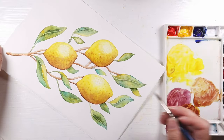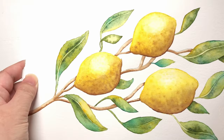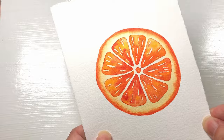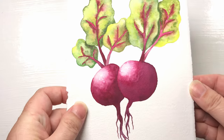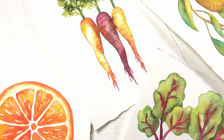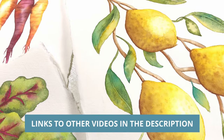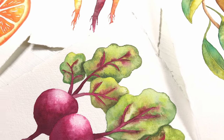Hello and welcome to my channel. In this video I'll show you how I painted these lovely yellow lemons on a branch. This is number four in my summer fruits and vegetables series which included an orange slice, carrots, and these garden fresh beets. I'll have the links to these other videos in the description, so let's get started on these lemons.